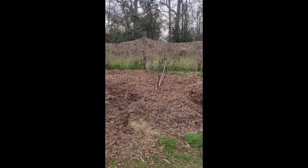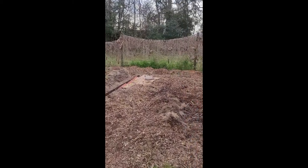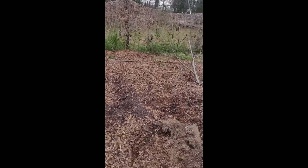This is one of my areas for doing the green beans. Basically what I've done is I've mounded up each of my rows, so each row is mounded.